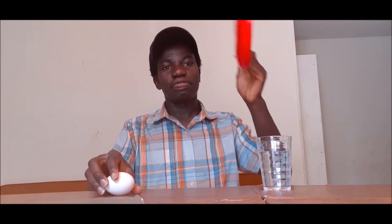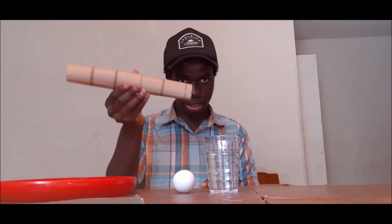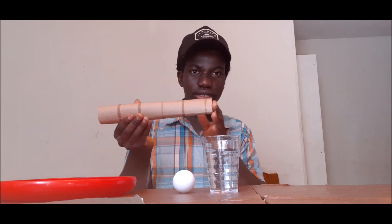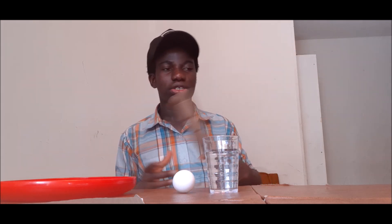In today's video I'll do an egg drop challenge. What we need is a glass of water, an egg, a flat tray — make sure you don't get a ceramic or glass tray so the egg doesn't break — and finally some tissue paper or something between a paper towel and tissue paper.